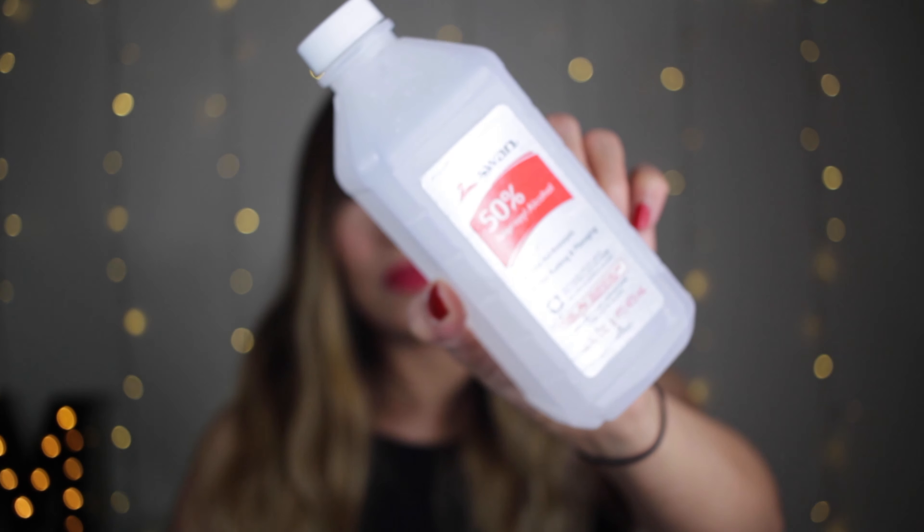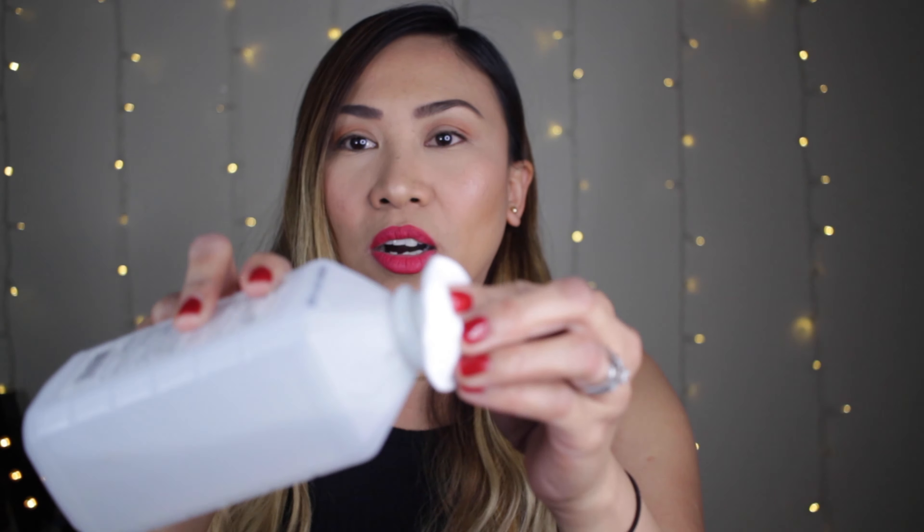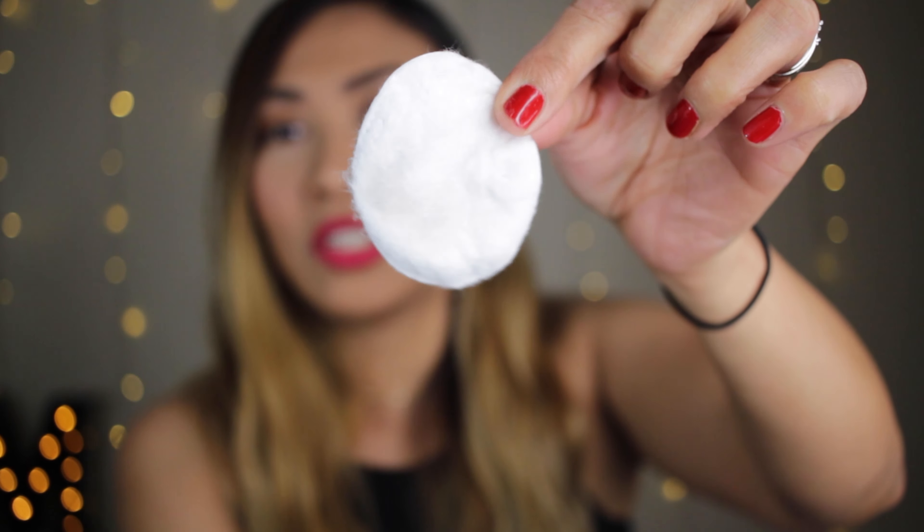First we're going to be cleaning our Smart Battery Case. There isn't a power button on this one so you don't know how much battery it has. We're going to get our cotton rounds and put a little bit of alcohol on them, then start wiping it on our Smart Battery Case. I got a little bit of dirt right here — you can see that dirt right there. We're going to use the dry cotton rounds and wipe the damp back of our Apple Smart Battery Case. I've waited five minutes to let it air dry.